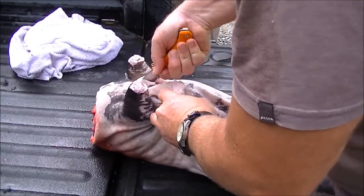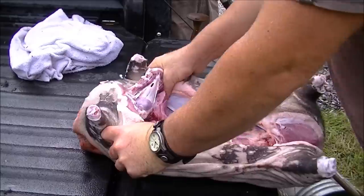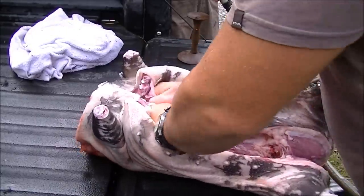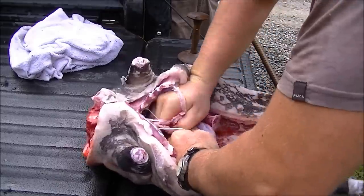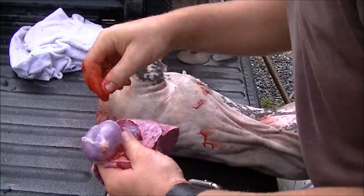Split the sternum all the way up and open. Remove our heart, lungs, trachea and esophagus. Those are our lungs. This is our heart.